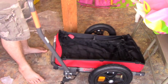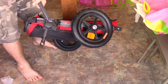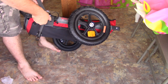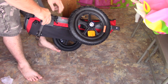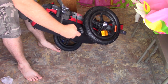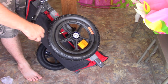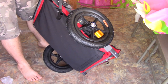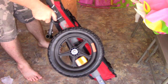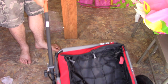It feels pretty sturdy. The way this works is if I want to change the handle position, I just unscrew it — everything has a lash on it so you can't lose it, even this is lashed — and then you move it to this position down here and screw it in. Now it's ready to be hooked up to the bike.